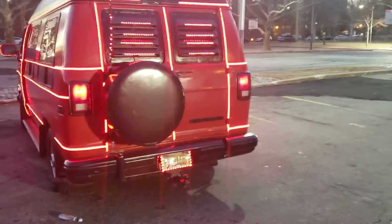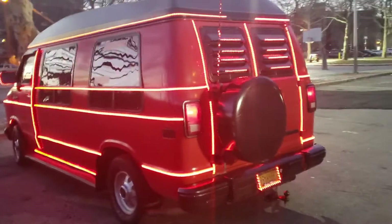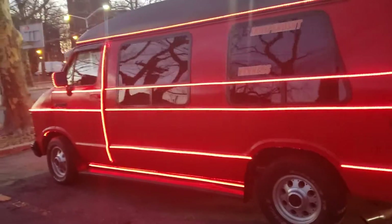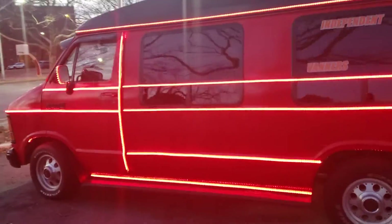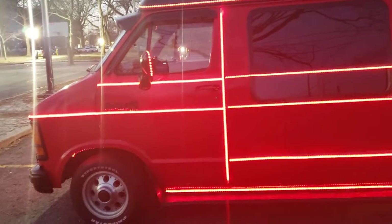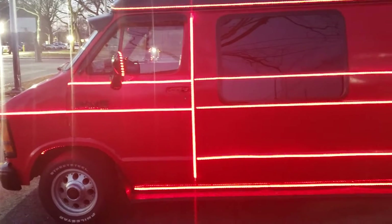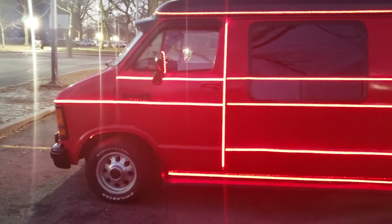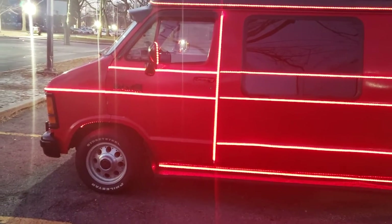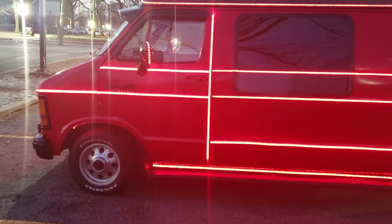We're going to do the back doors. That lower body line, I seem to be having a problem with that door. That door is kind of off, so if I did put an LED strip there, it would probably get pinched. I've got to figure out how I'm going to run it.